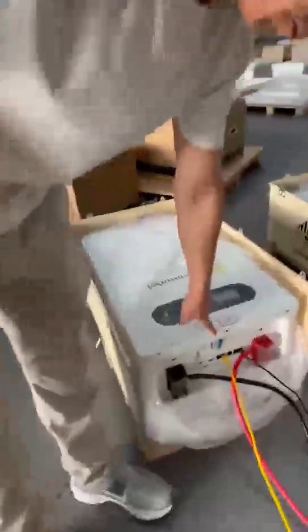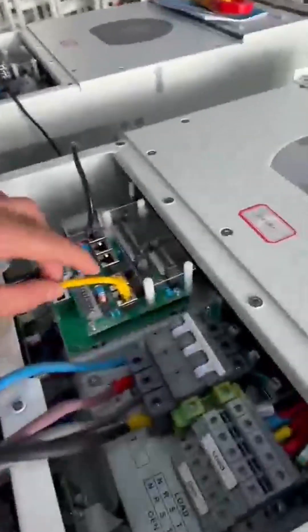Then we connect the CAN port of the master battery to the master inverter BMS port.